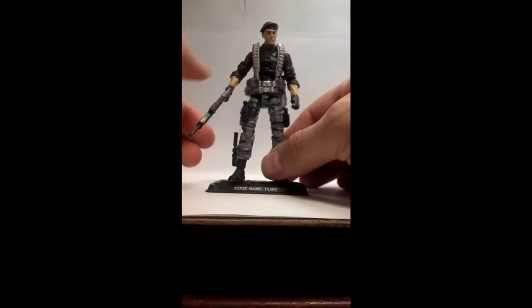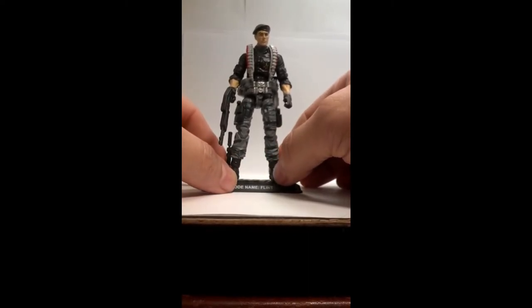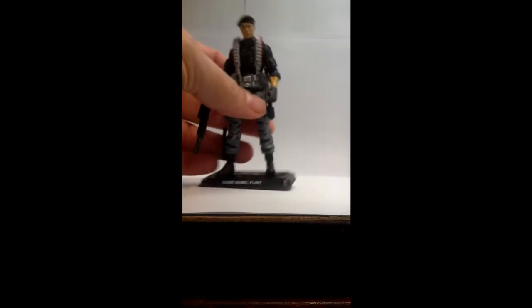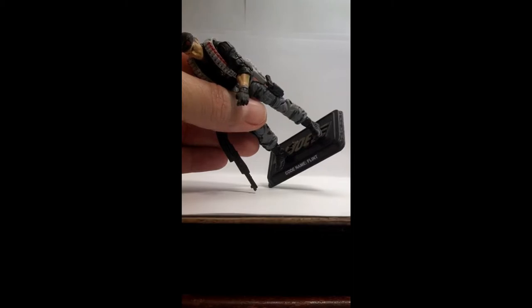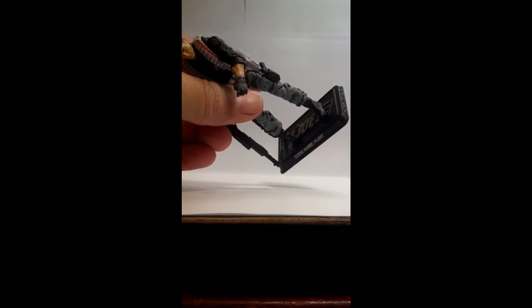Some of the problems that have plagued the G.I. Joe line, or the 50th line, is poor paint. The paint apps are very poor. The joints on some of them are very poor. As you can see right here, you should be able to see maybe some dry brush or some brown. Whether that was intentional, I don't know.